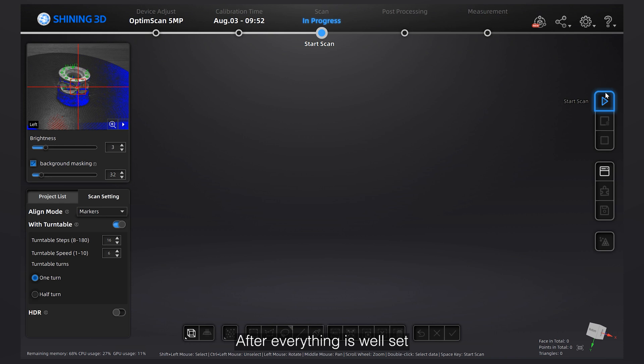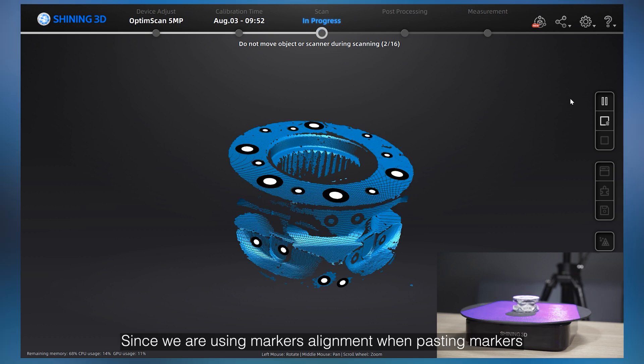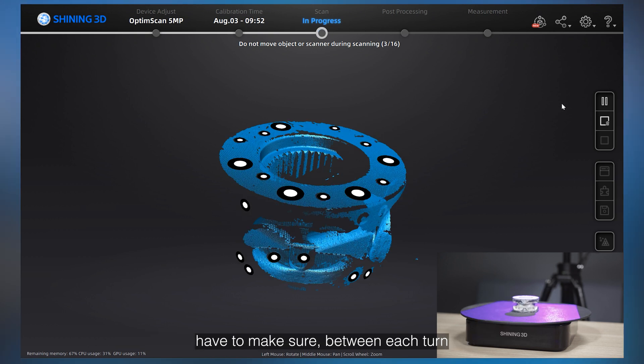After everything is well set, click the Scan button and the turntable will start to turn during scanning until it's finished. Since we are using markers alignment, when pasting markers, you have to make sure that between each turn they share at least four common markers.